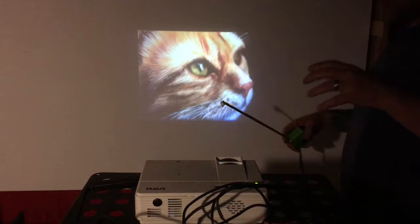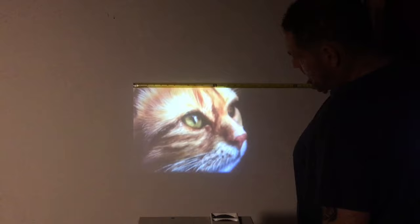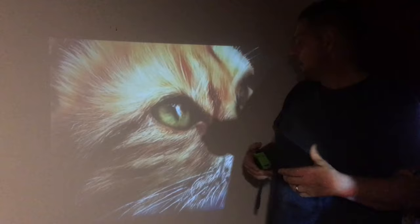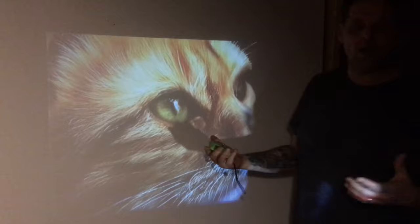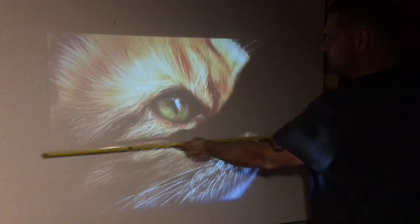Without doing any editing to the picture, the smallest image I can focus is going to be about 20 and a half inches by 15 and a half inches. Now I've got the projector pulled out a little over six foot away from the screen. Obviously you can get a short throw projector and that's a little bit different.